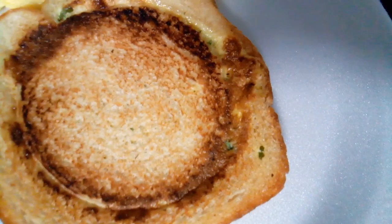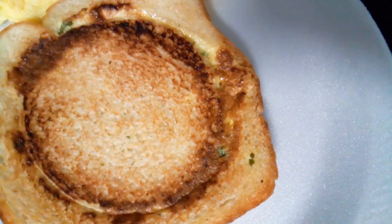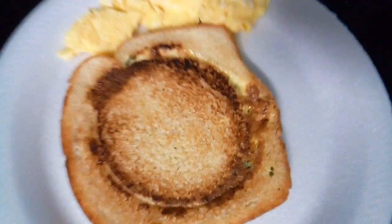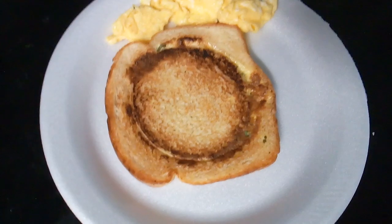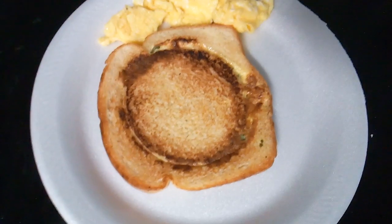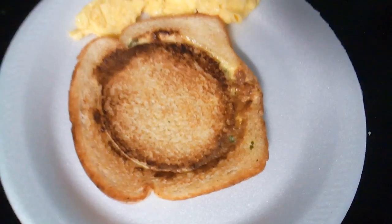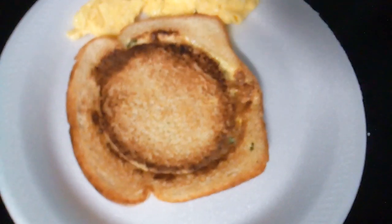I cut that middle part out and put some eggs in there with some green onions and some parsley, and it came out very nice, y'all. This is my breakfast for this morning — just giving y'all an update on what I'm doing. Yes sir, we're bringing a new creation to the channel.